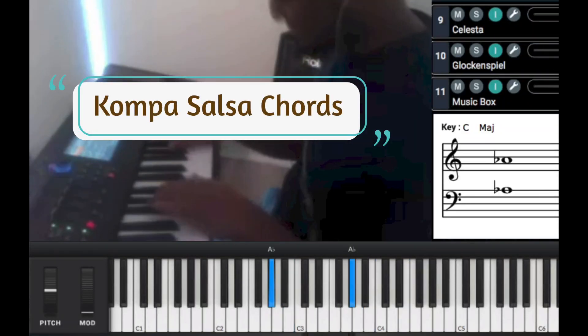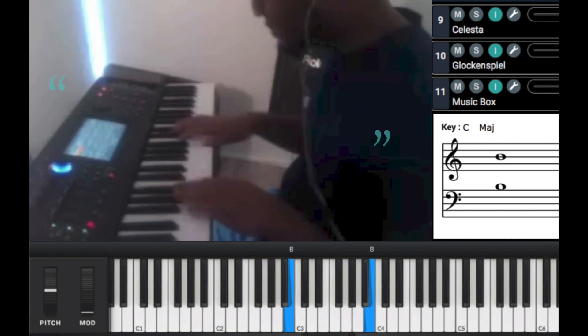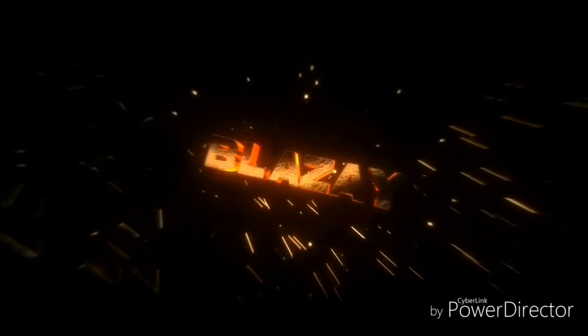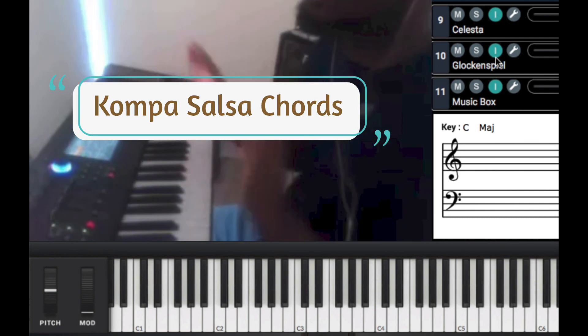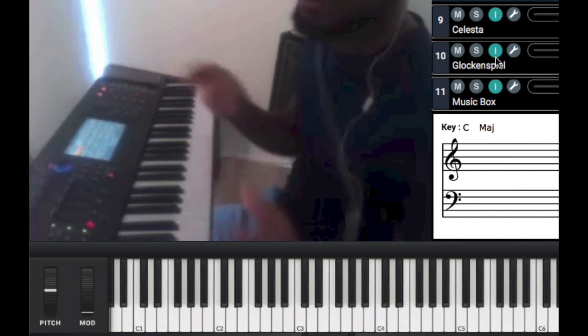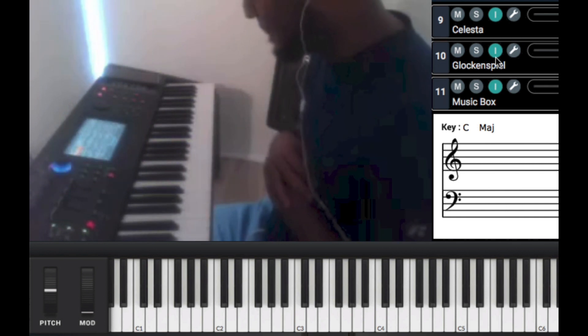So guys, let's get on this salsiando. Right now we're getting ready to learn some salsa. We're going to add salsa to compa. Salsa sounds beautiful with compa. As you guys know, compa is a derivative of Spanish music, like merengue, salsa. Compa came from that with some African background to it, too. So we're going to go ahead and learn salsa here.